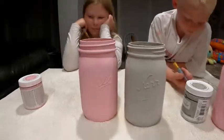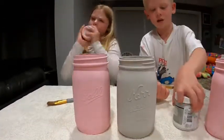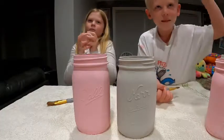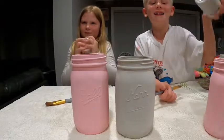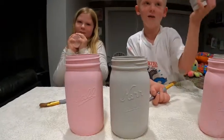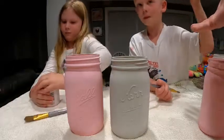We need to shake that paint up. Shake your paint up, Silas. Silas, are you sitting on your bottom? You can go ahead and open it. I'd paint it straight up and down, I think.